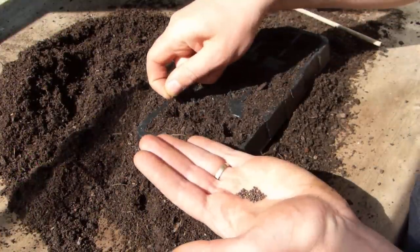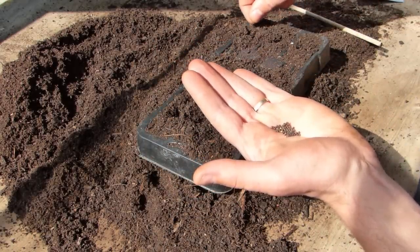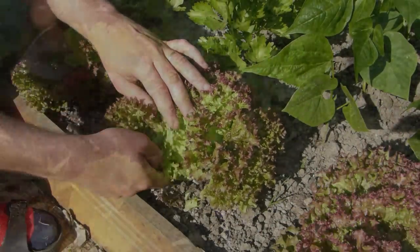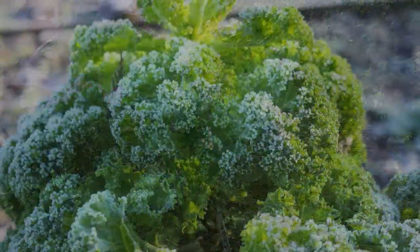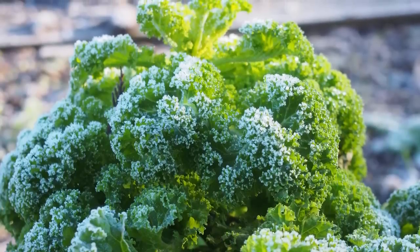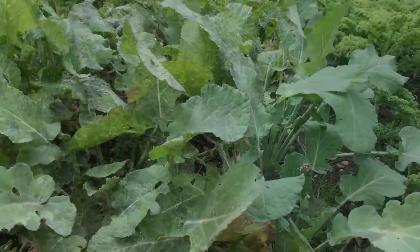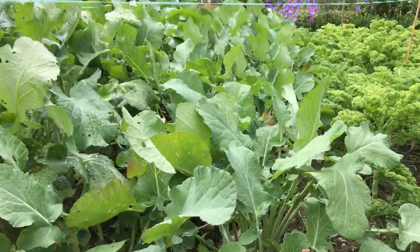Kale is best sown from late spring to early summer, which makes it the perfect choice to follow on from earlier crops such as garlic, fava or broad beans, or early salads. Hardy kale is the most reliable crop of the cabbage family. It stands up to frosts with ease and thrives in just about any well-drained, fertile soil.